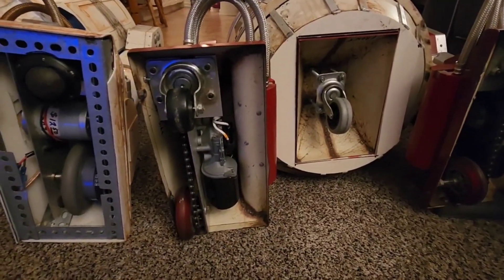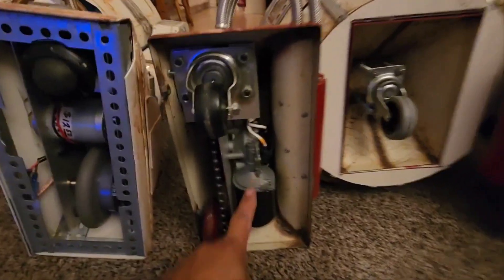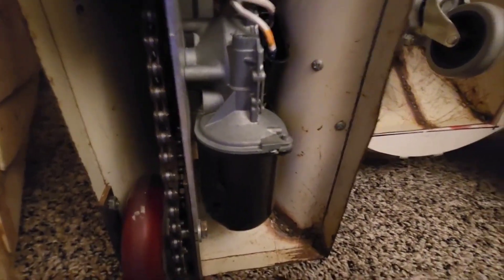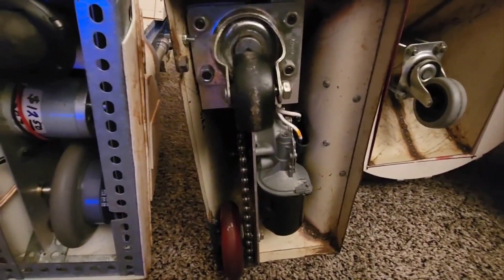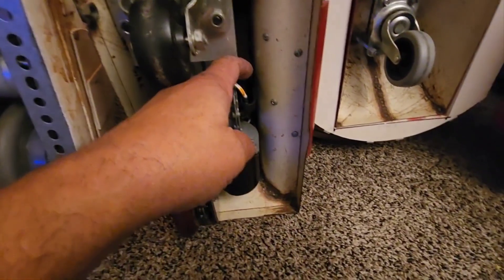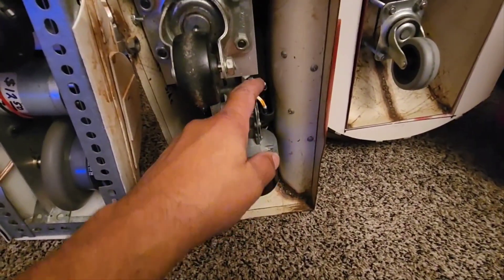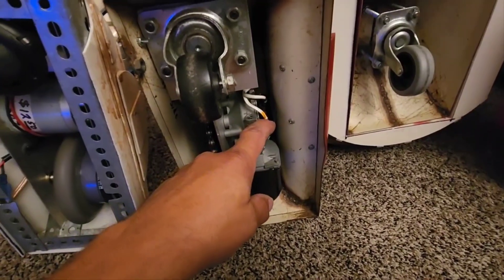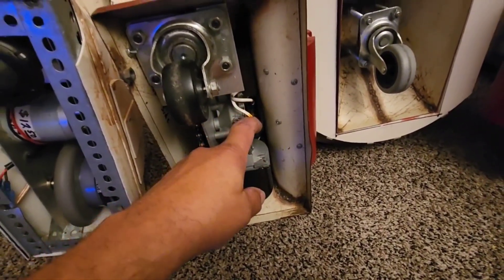Long time ago, back around the year 2000, these Saturn windshield wiper motors were on the surplus market and they were very cheap — about $10, $12 — and you could find them everywhere. We figured out which connections were a common and low speed, and a common and high speed. Then we figured out if you connected the low speed and the high speed together, you got super high speed.